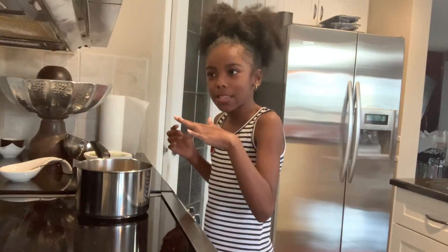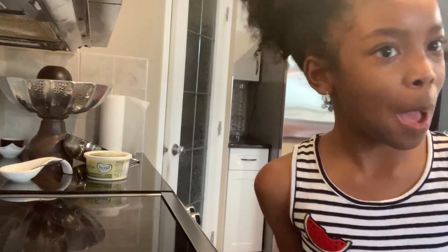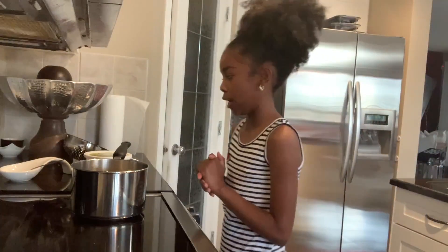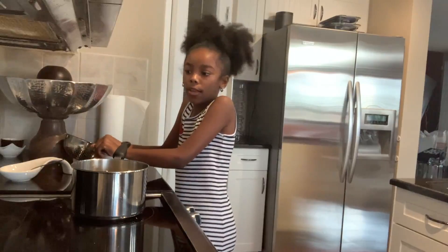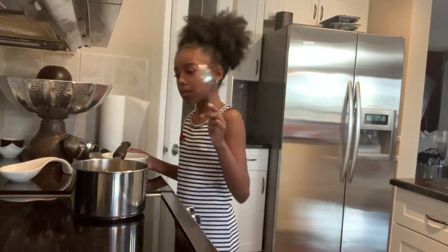I poured the water into the pot and I'm just gonna check with my mom if that's the right amount. Okay, so now you're gonna put in your butter — but don't put a lot, just put a little bit. Just grab a spoon.